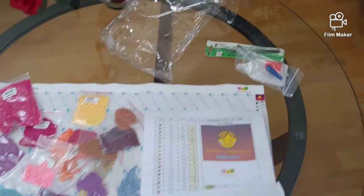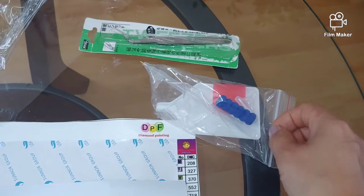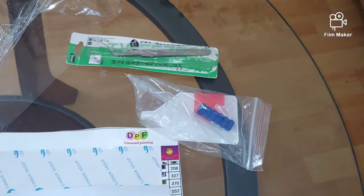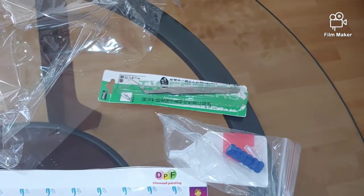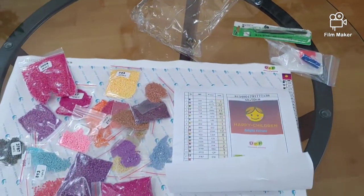This is how the kit was packed inside. It comes with the standard tools, with the exception that it has a hand gripper — usually AliExpress kits do not contain a gripper. The kit also includes tweezers, and all of the rest is pretty standard.